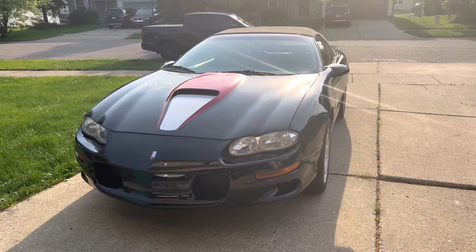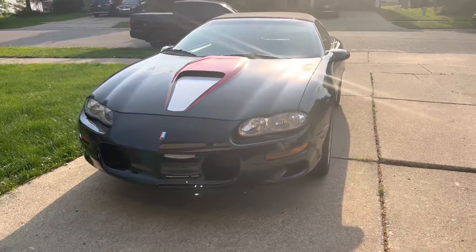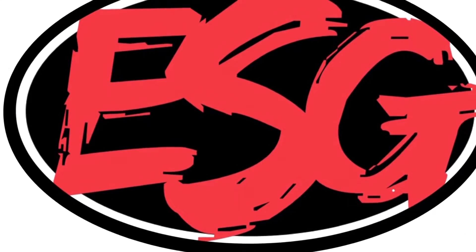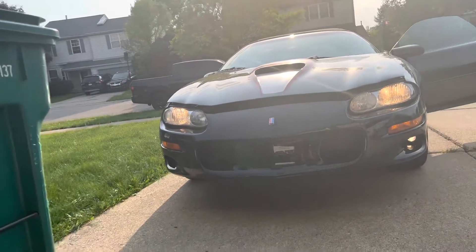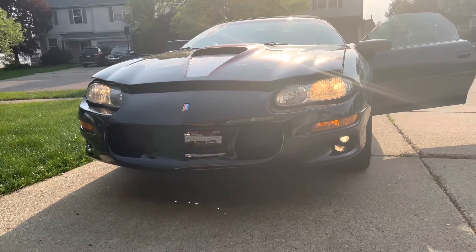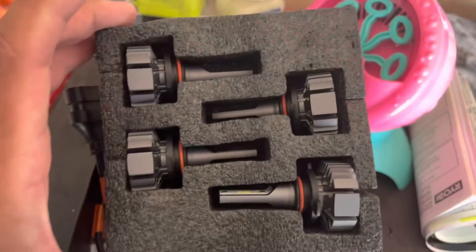Ladies and gentlemen, welcome back to Eddie Speed Garage. Today we are going to put LED lights in the 2000 Camaro SS to replace the halogens. This is what it looks like right now with the halogen bulbs installed — nothing impressive, it's very dim. I'm used to the newer cars with HIDs and this just doesn't do it at night anymore, so let's get started.